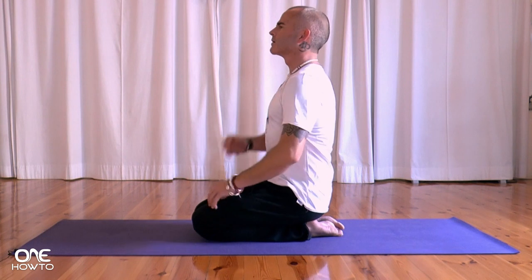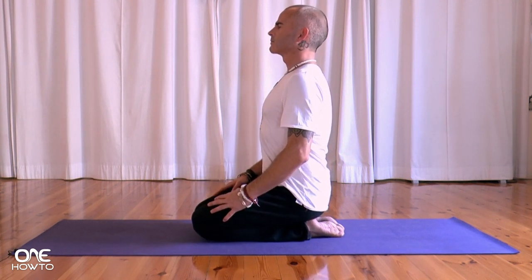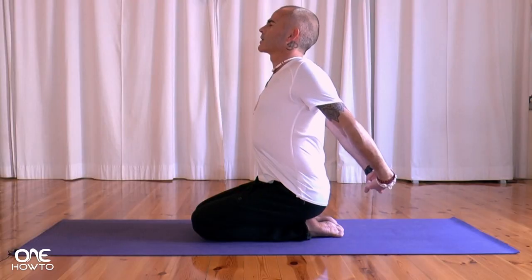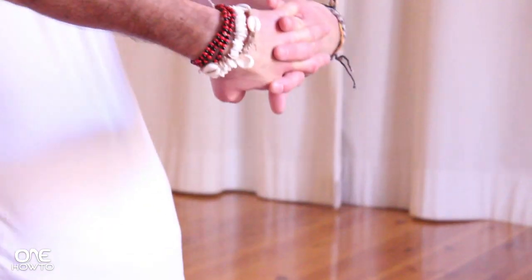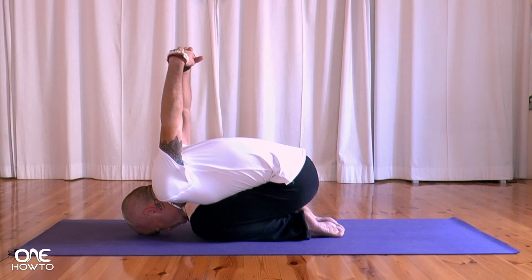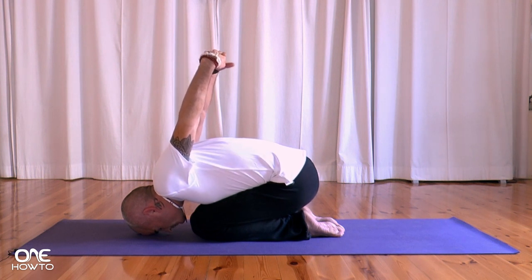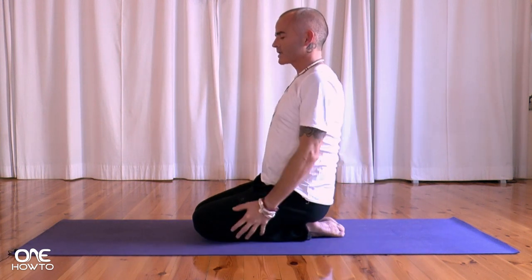Sitting up nice and straight, chin parallel to the ground. Taking the hands behind the back, interlace the fingers, pushing out from the chest, shoulder blades coming together. Strong, strong inhalation. As you exhale, coming forward — chin reaches down towards the ground, forehead to the ground, reach the hands up as high as you can. Inhaling, coming up. Release the hands down.